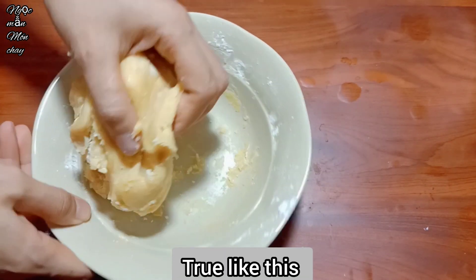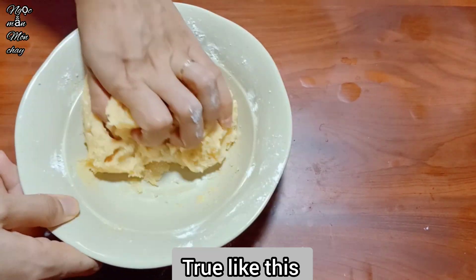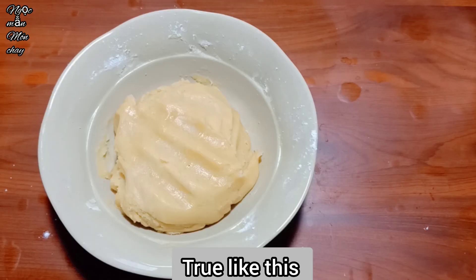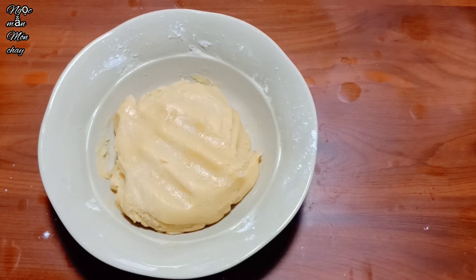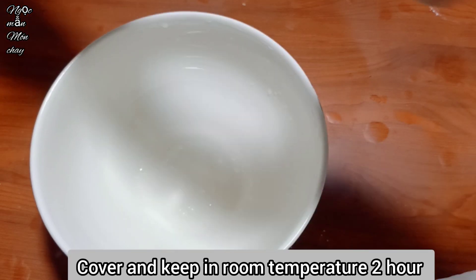Once the mixture is smooth and well combined like this, let it rest for 2 hours. Remember to cover it so the surface doesn't dry out. Now we'll prepare the filling.